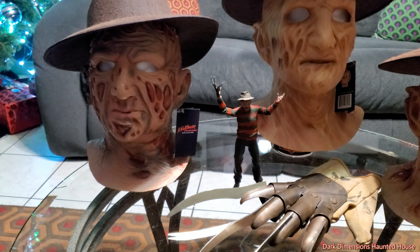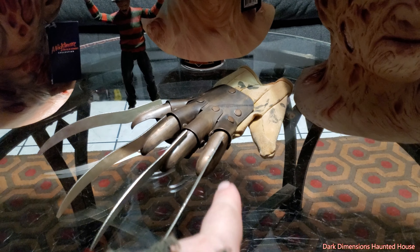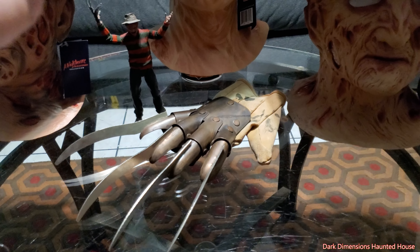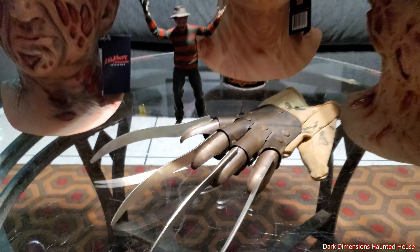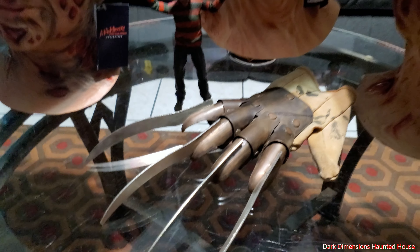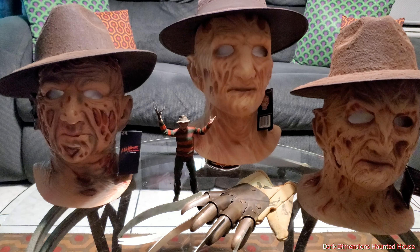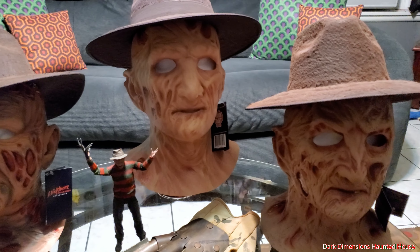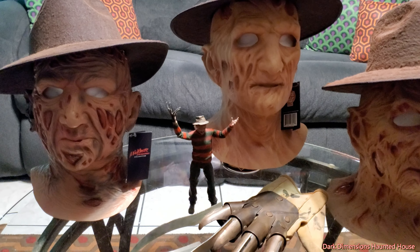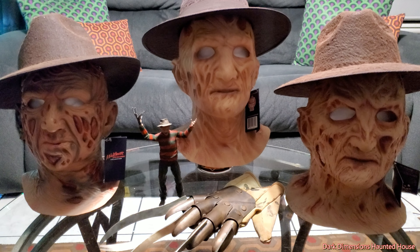The Trick or Treat Studios Nightmare on Elm Street masks. I just wanted to show some of the details — see what y'all think and help you decide which one's the best. I even have one of my son's action figures. Jennifer likes the first one. Trick or Treat Studios also sells replica gloves — they have the first, second, and fourth. This one here is from Morris Costumes and it is a metal glove.